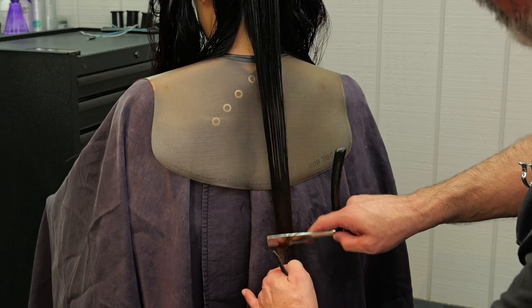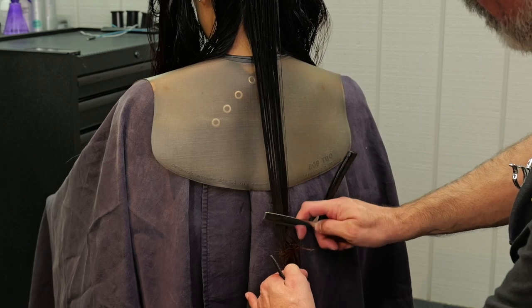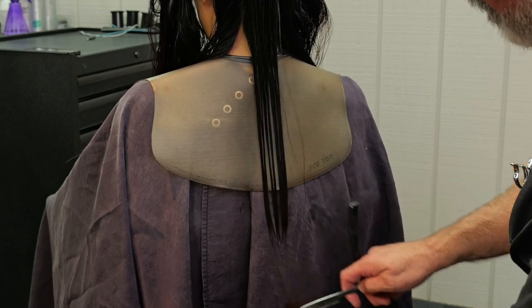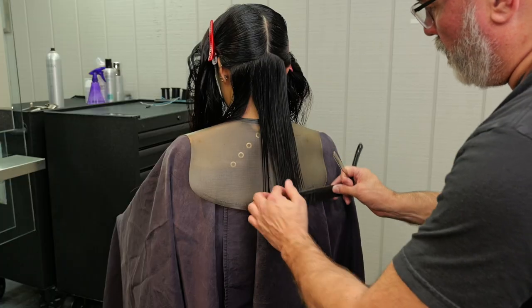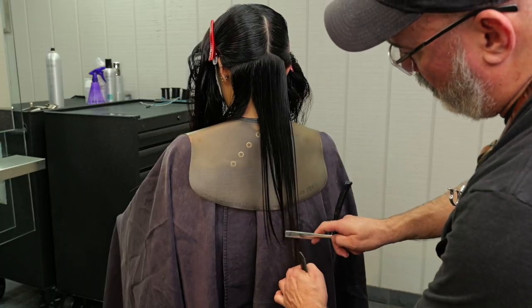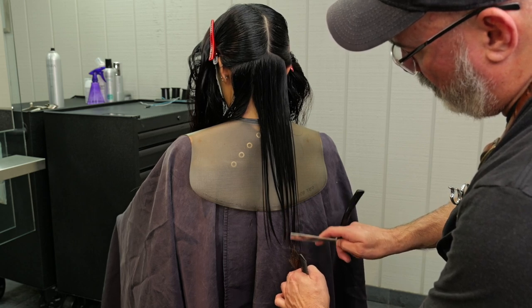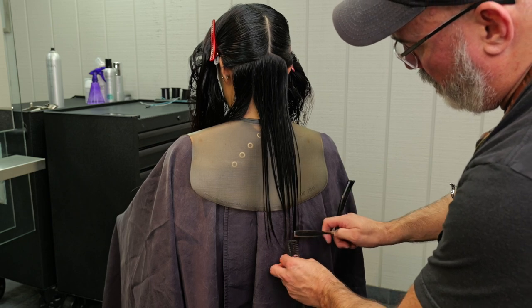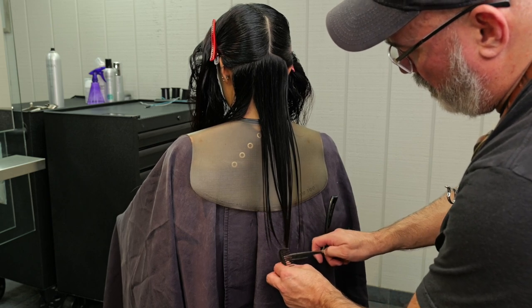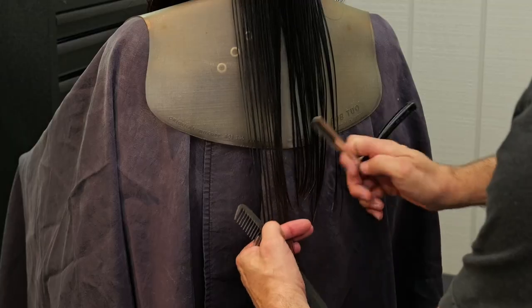We're going to start pulling everything straight down, taking a broad stroke with my razor, going back and forth. Since I'm in the middle, this is going to be my neutral, my most neutral section. So combing that straight down, getting my line cut, and then continuing on to the right side and then to the left side. Keeping a broad stroke because I want these pieces to separate — the broader the stroke, the softer the end result is going to be, and the more separation I can create.